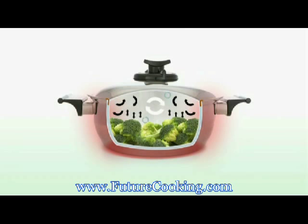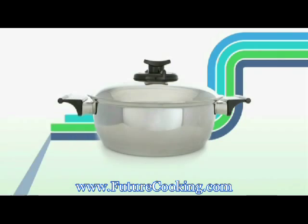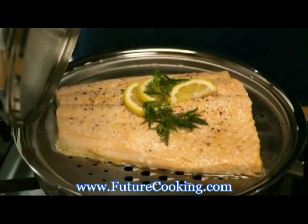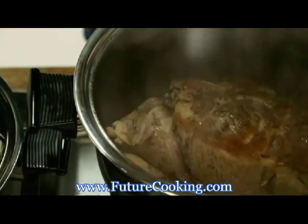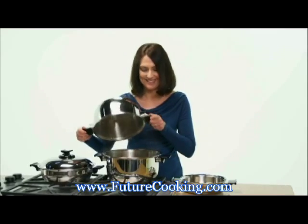Waterless cooking is a great time saver because you don't have to wait for the water to come to a boil. If you prepared this broccoli by boiling, it would take 18 minutes. With waterless cooking, 10 minutes, saving you time and energy. Renoware covers all your cooking needs. You can steam, roast, and of course, sauté or fry.